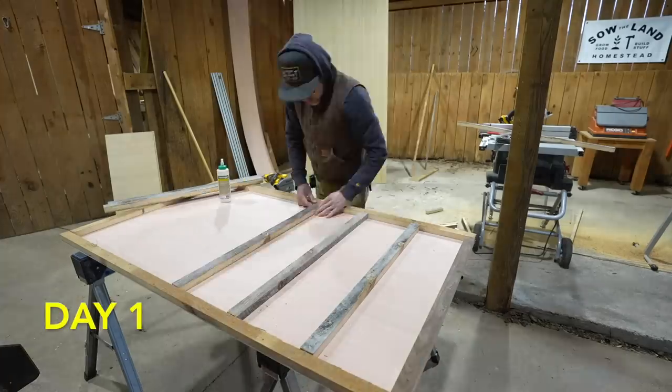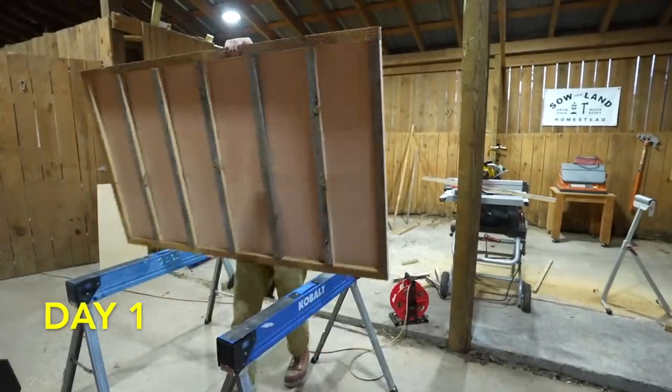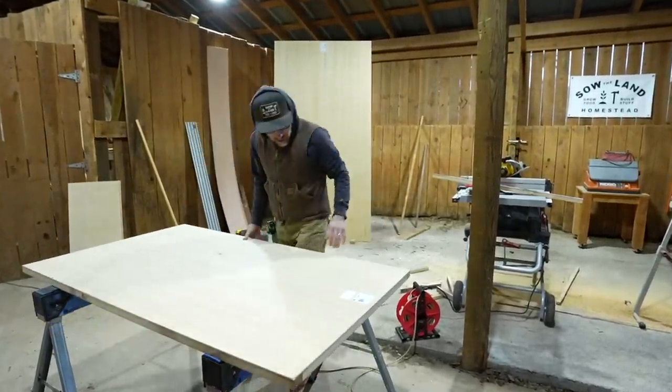Hey guys, my name is Jason from Sew the Land and this is day number two of building a chicken brooder. This is number two in a series of videos of me trying to build this brooder, showing you guys the thought process, trying to reuse lumber, and we're going to go over how much brooder space you need for little chickies.